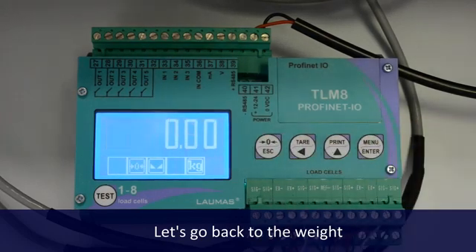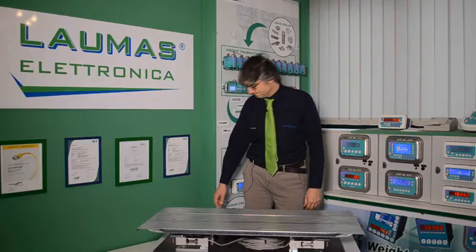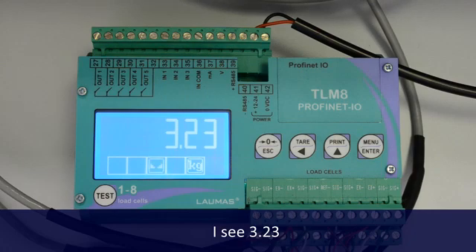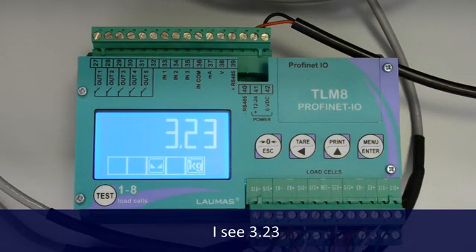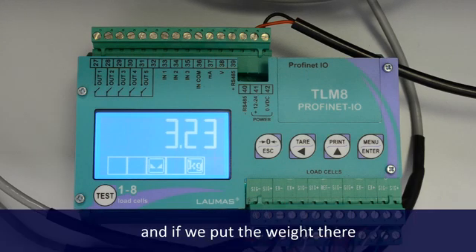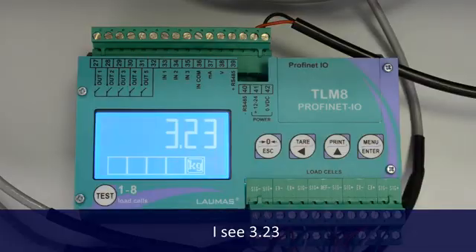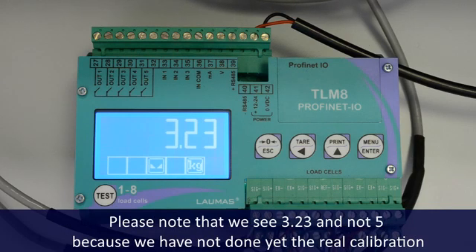Let's go back to the weight. If I put the weight here, I see 3.23. If I put the weight there, I see 3.23. And if I put the weight there, I see 3.23. So the weight value is the same all around the platform, with only one equalization trip around it. Please note that we see 3.23 and not 5, because we have not done yet a real weight calibration.